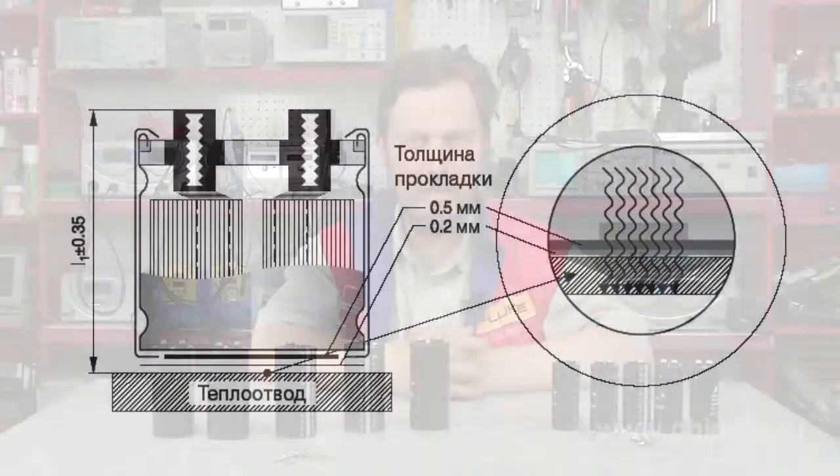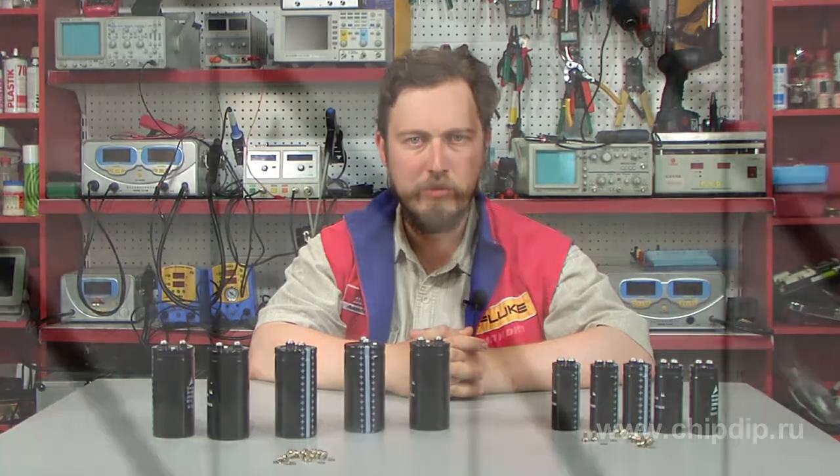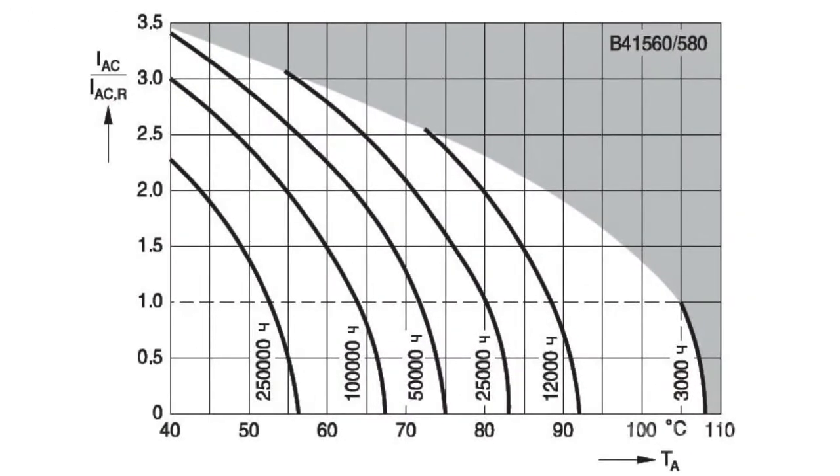The B41-560 series offers compact capacitors with a maximum operating temperature up to 105 degrees Celsius. Long-life capacitors ensure 250,000 working hours at the standard temperature of 40 degrees Celsius. If operated continuously at the maximum temperature of 105 degrees, the guaranteed capacitor lifetime is 3,000 hours.